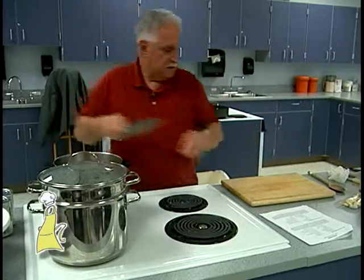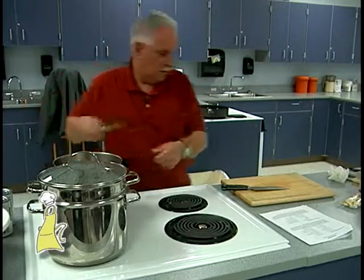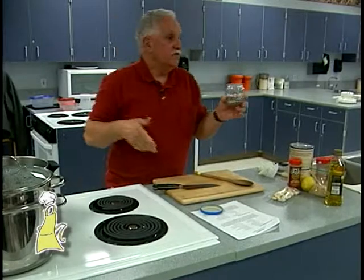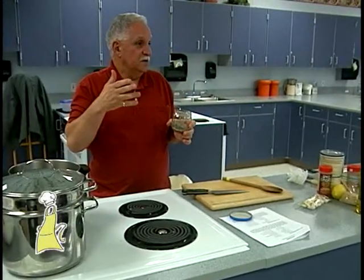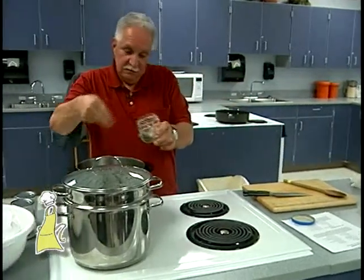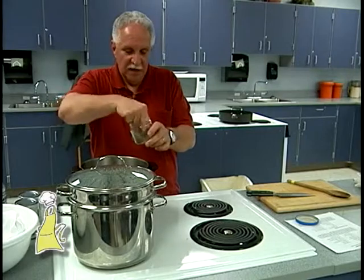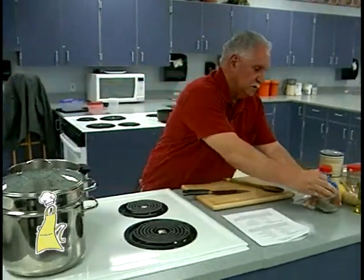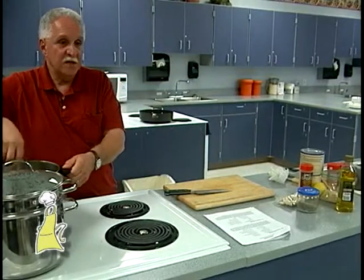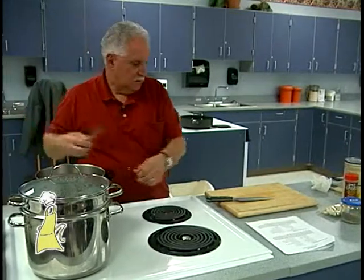I'm throwing those in — this is a very quick soup. In this jar is a combination of salt and pepper. Every recipe says add salt and pepper, so I always put them together so you don't have to worry about it. I really don't cook with a whole lot of salt, so just put a little bit in — that's to your taste. After you make the soup, you taste it and see how it is.